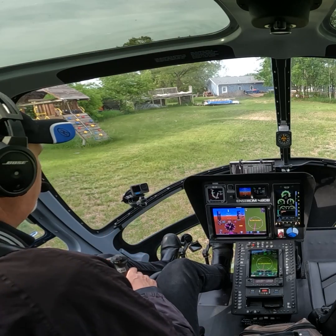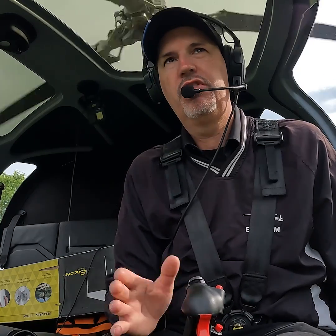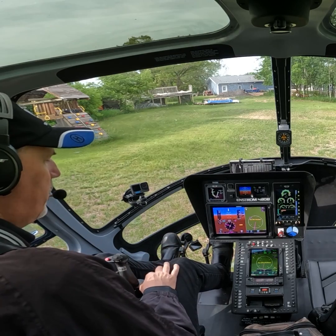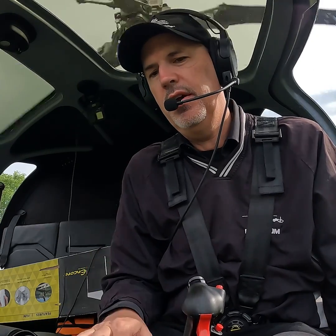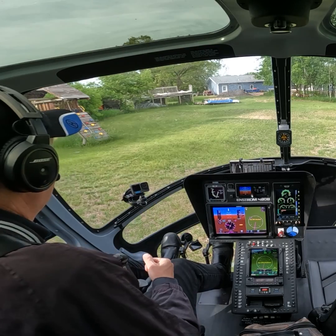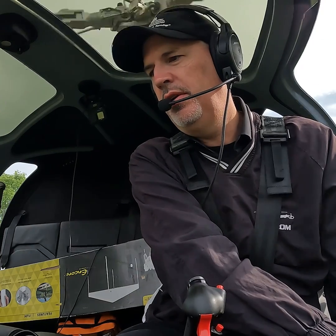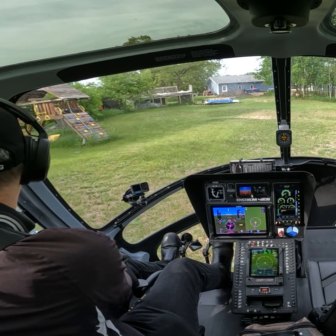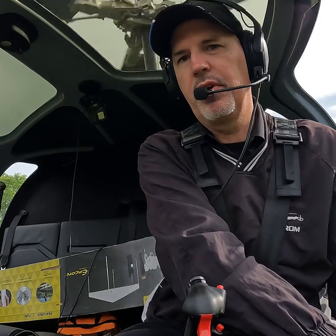You guys have seen me operate out of my backyard here a number of times now, but I'm going to show you how we actually do this. We've got the helicopter started up and warmed up, and this is what we call a confined area departure. The wind's out of the south, so I'm going to have to take off over these trees. We always want to go into the wind if we can. There's not a lot of room to maneuver in here, but fortunately we are aimed in the correct direction.